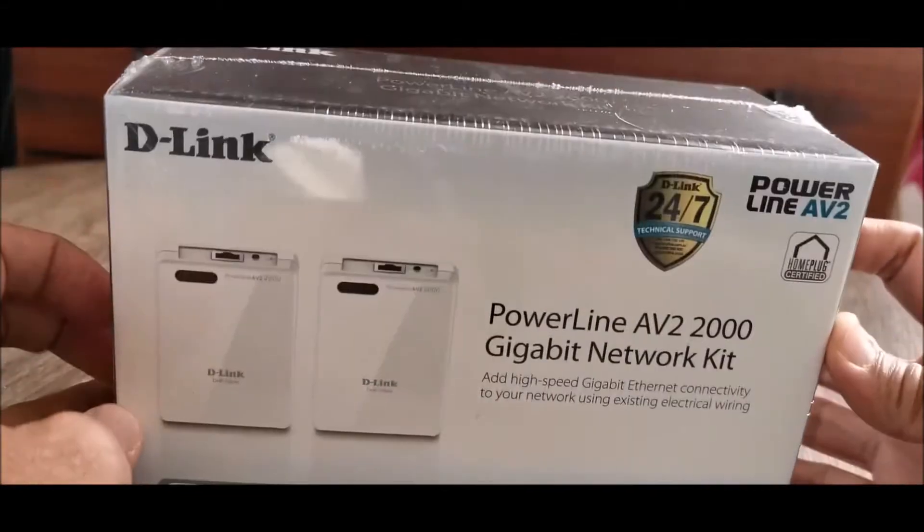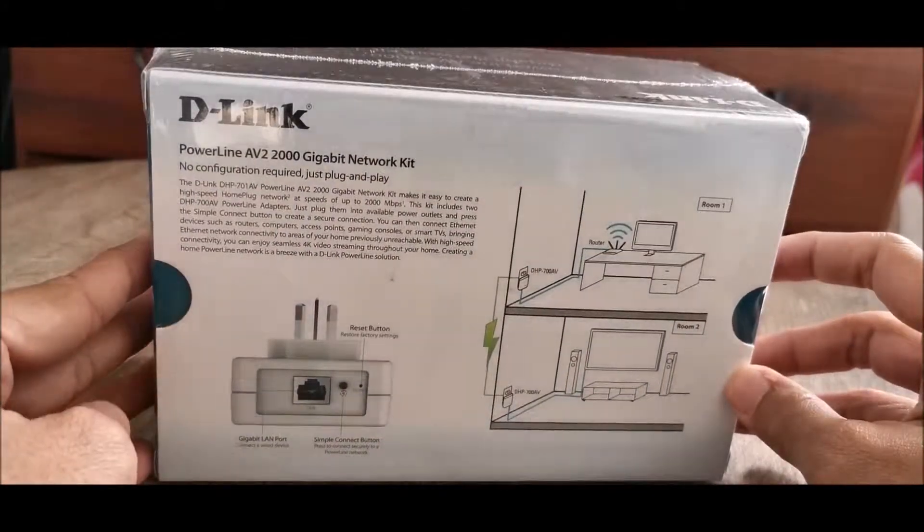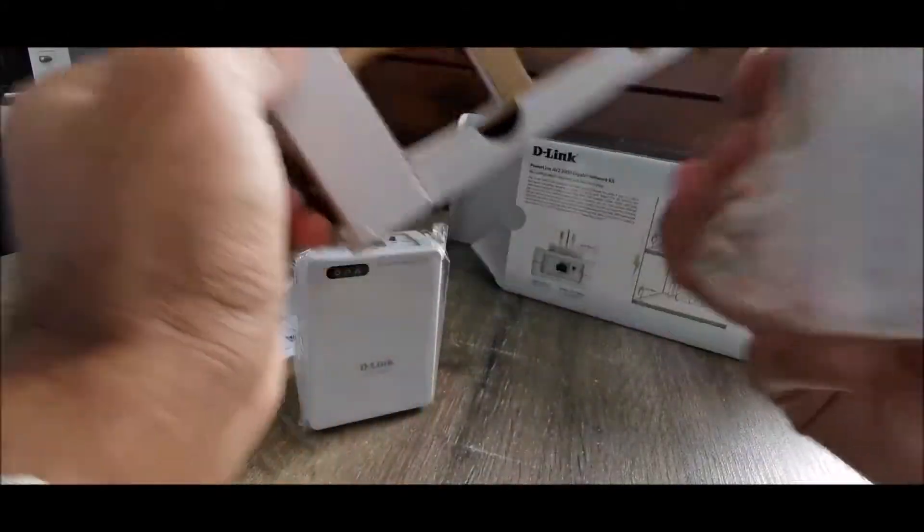Hi everyone, welcome to Geek New Zealand. Today we will unbox and review D-Link's Powerline AV 2000 DHP701AV. So let's get into it.